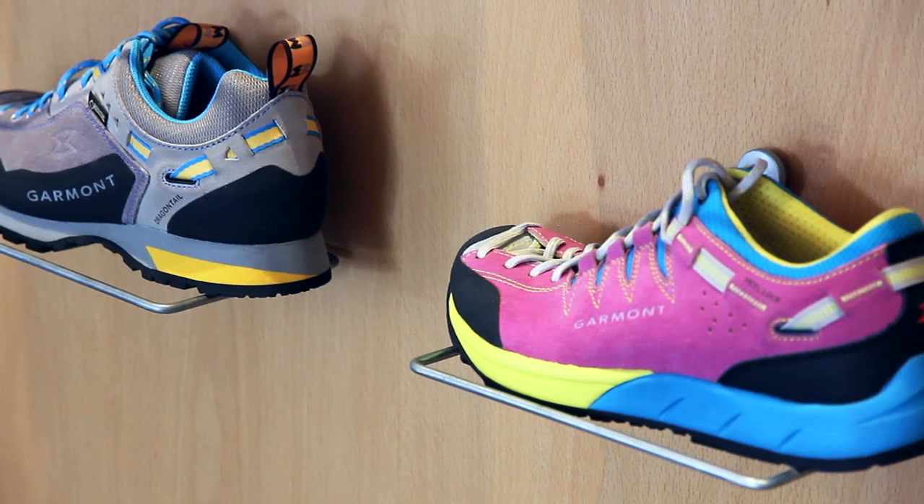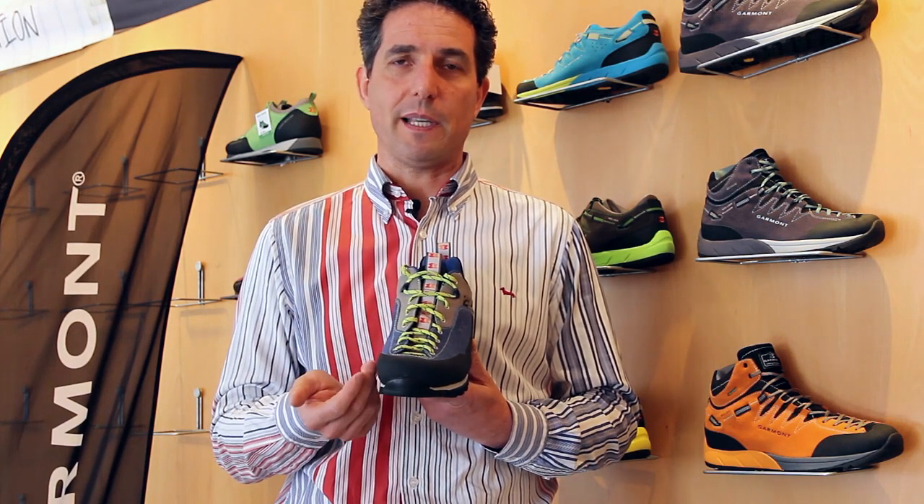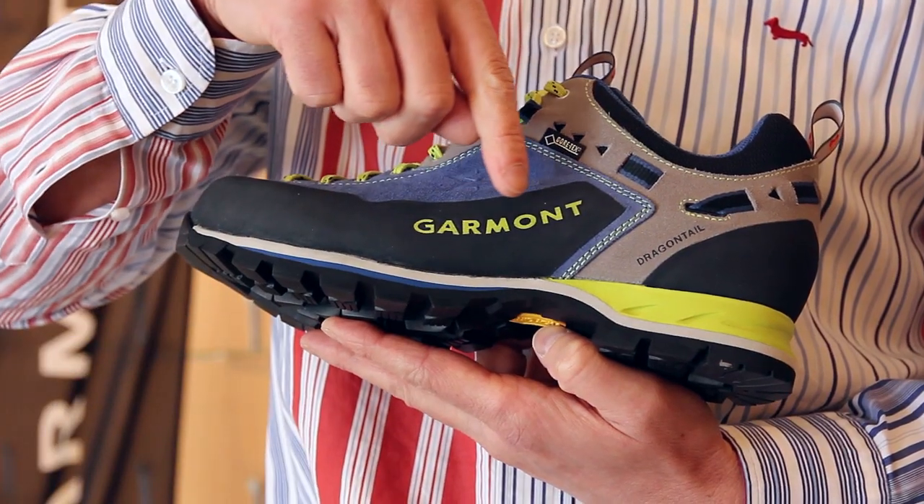It has two versions: one with Gore-Tex lining and one version without Gore-Tex lining. It has a 1.8mm upper made with water-repellent leather and an up-to-the-toe lace system that allows you to tighten the boots in order to have perfect control of your walk in uneven terrains.